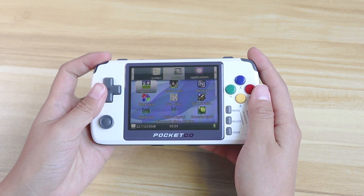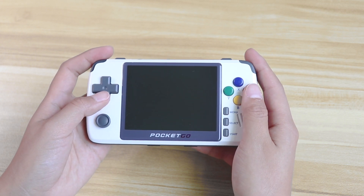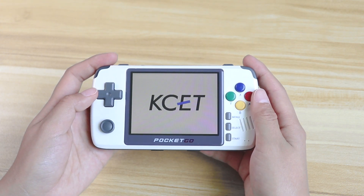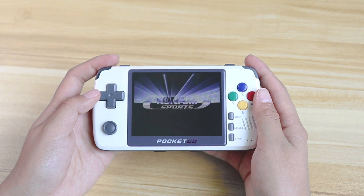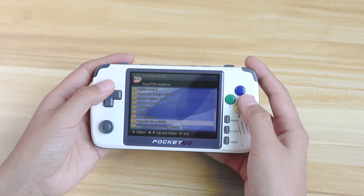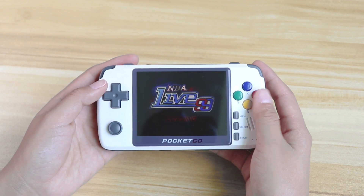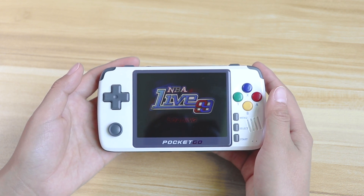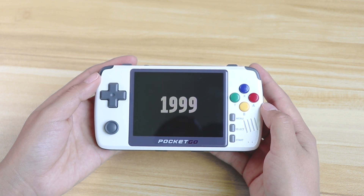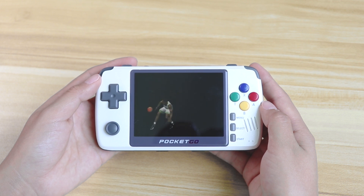Let's open some titles to double check if it functions. Take a look at Winning 11 — no problem at all. And then Live 99. Actually, we have set up the vibration function, so it rumbles when we open the game. Amazing — vibrations on Pocket Go 2, can you believe this? It seems RG350's firmware can be used on our new Pocket Go 2.